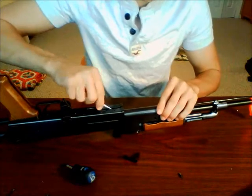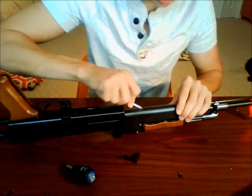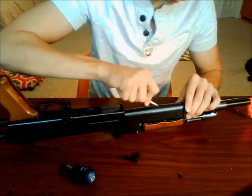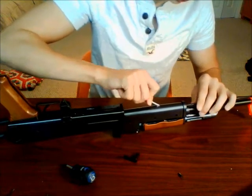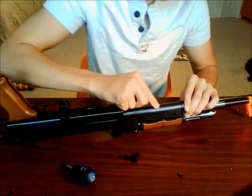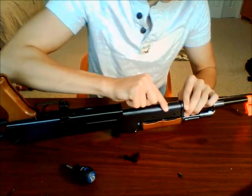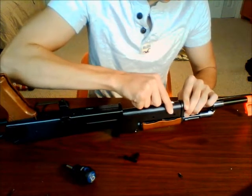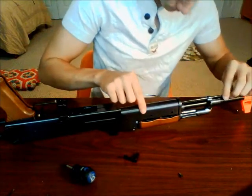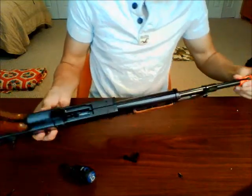We're going to take our flathead, run it down the spine, kind of separate it and pull it apart — gently. Hear it pop. Alright, got that open now. Trying to see if we've got any other screws here.